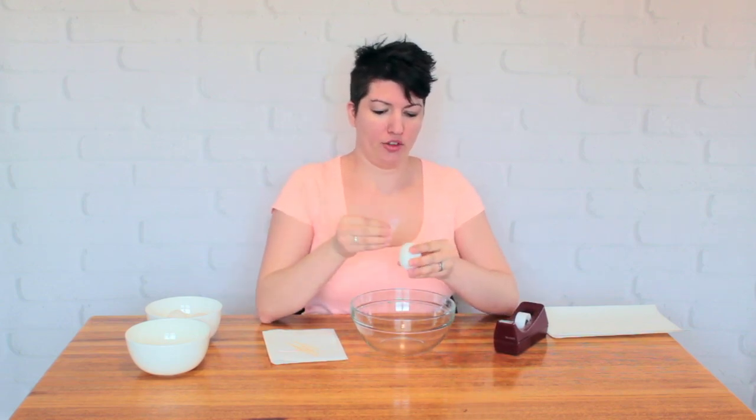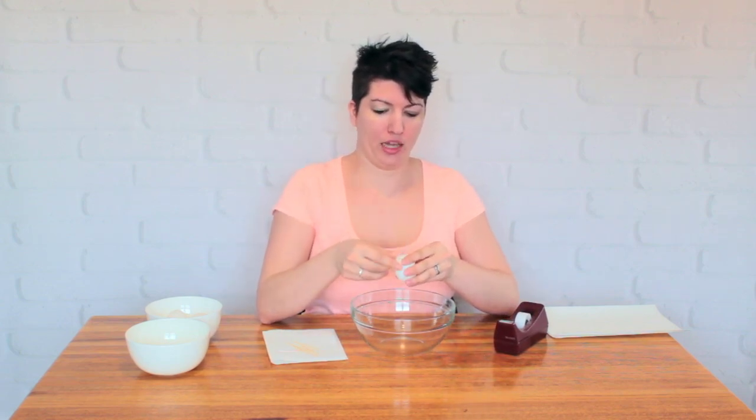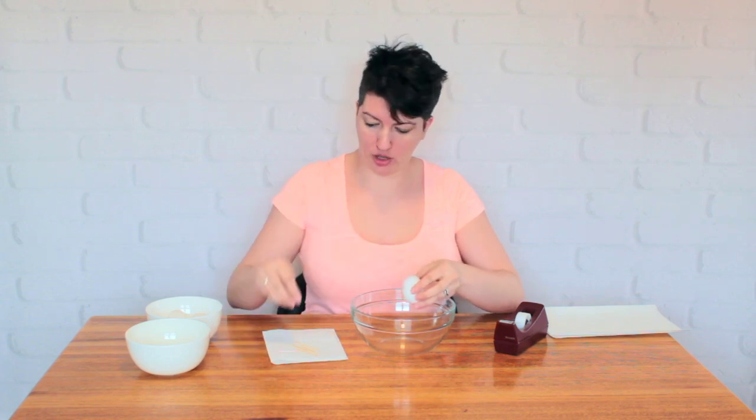Start by taping both ends of your egg. This will help as you poke a hole — it will help keep the eggshell from just sort of cracking and splitting all over the place.